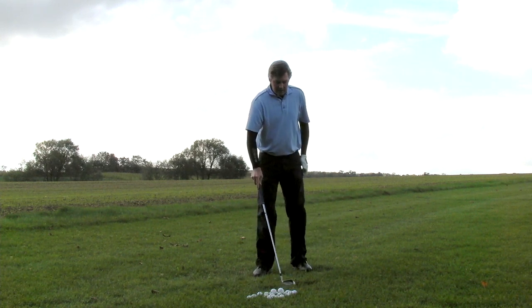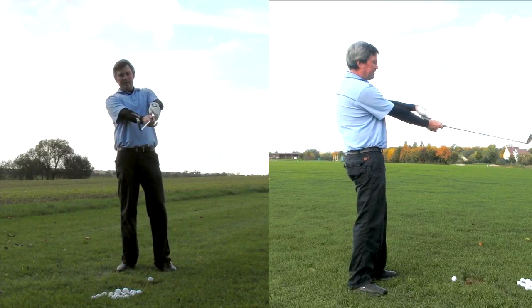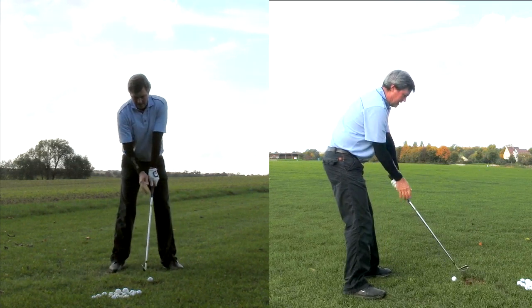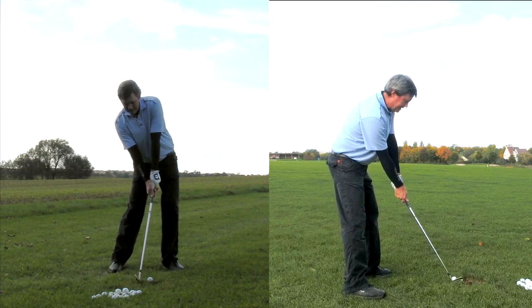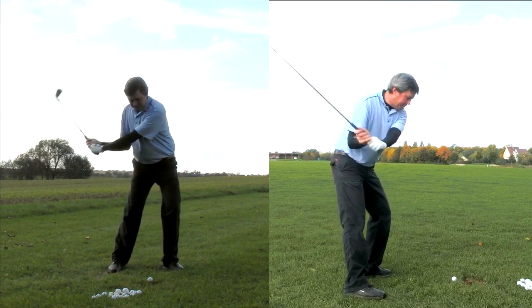The main idea with single-plane is setting up with the club on the same plane as the trailing arm. Then what we're going to do is shift and turn. The upper body is already turned away, which makes a lot of room for taking the club back on the proper path.